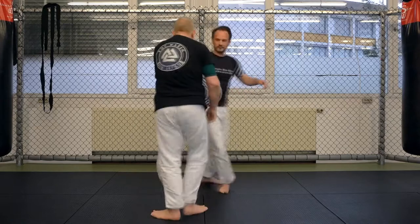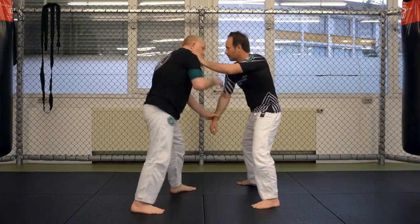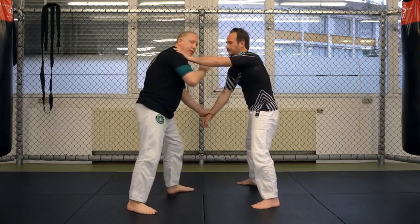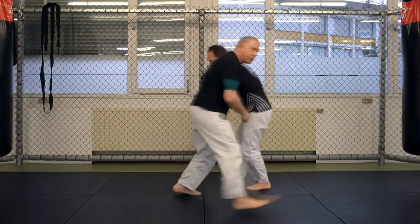Let's turn this way. Right there — I get control, I start to drag, he's blocking, I switch. So I just go from tricep to wrist, wrist to tricep, and I switch to the other side.